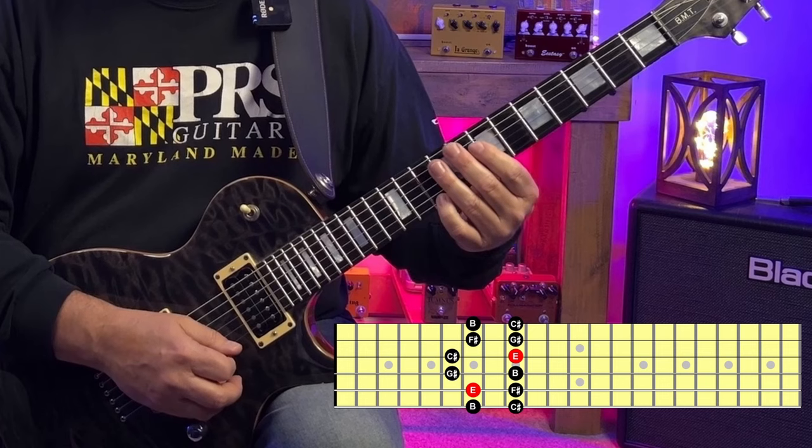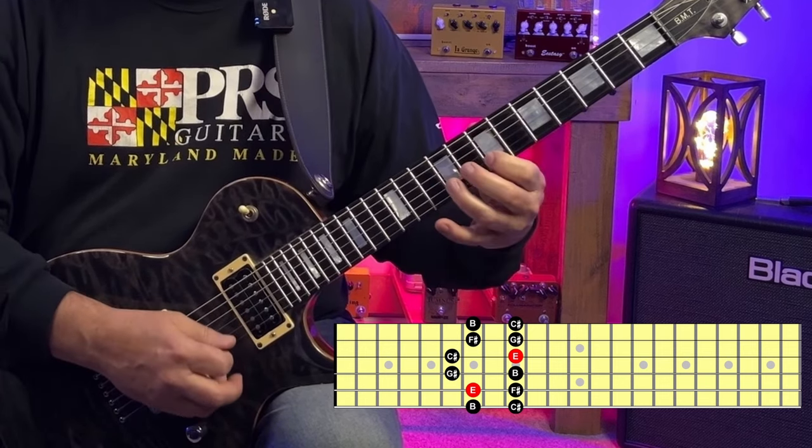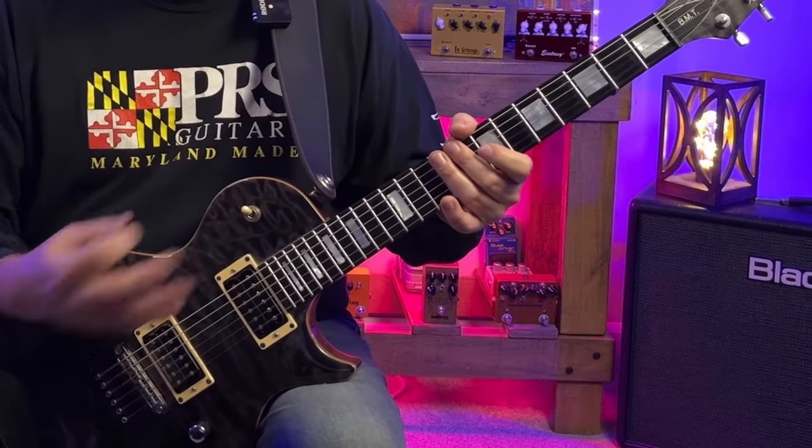And here's E major pattern four at the seventh fret also. Let's have a listen to these patterns over the backing track.